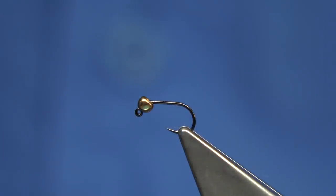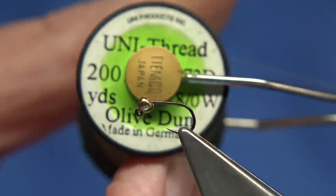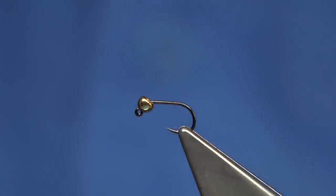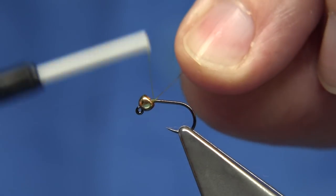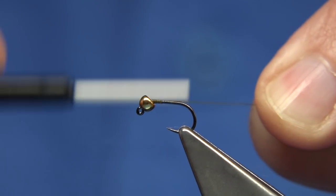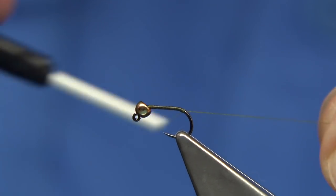For the thread, you could use lots of threads in different colours. I'm just going to use the olive in this case. Just going to wax the thread to get it started. Basically start at the bead and put it all the way down. When you come slightly around the bend, that's where we'll tie in the tail.